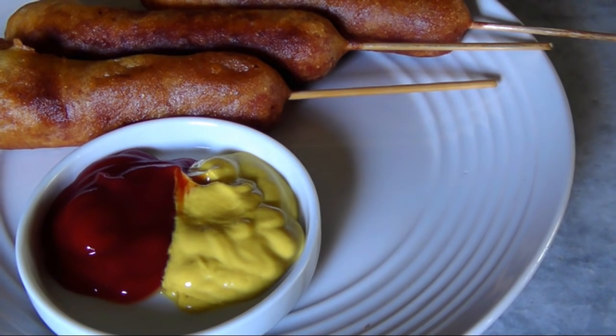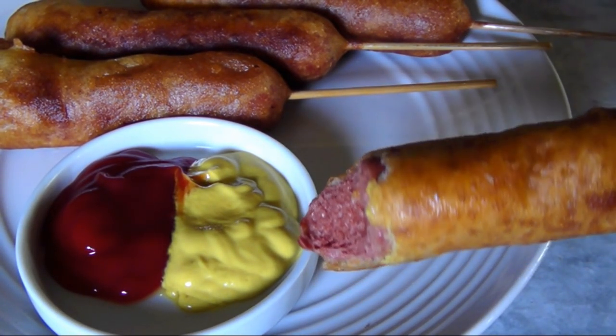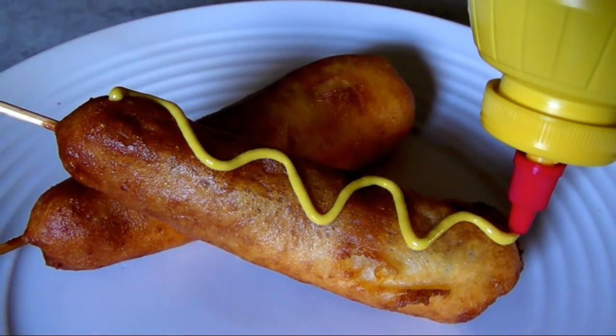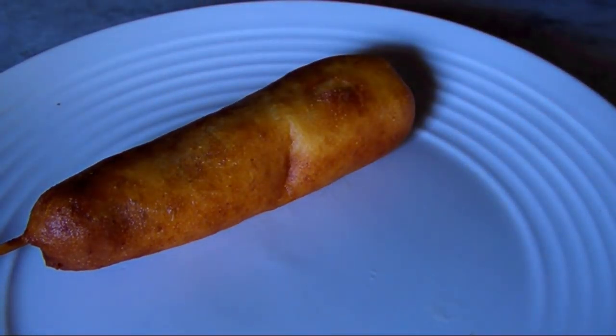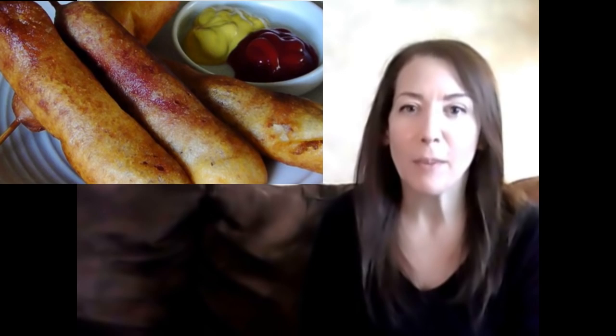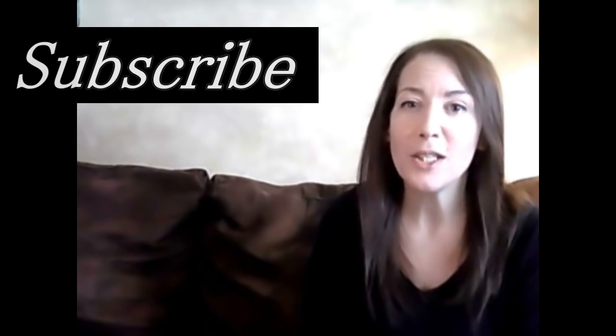When they're all finished, these are ready to serve. Just dip one into your condiment of choice and take a huge bite out of this carnival classic — or you could squirt the mustard directly onto the dog. Either way, these are going to be delicious. If you'd like to print a copy of today's easy corn dog recipe, visit my blog at the link below, and for brand new recipes every week, don't forget to subscribe. See you again soon!